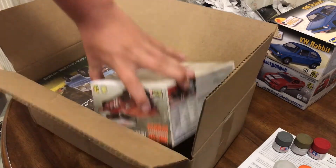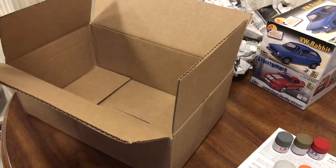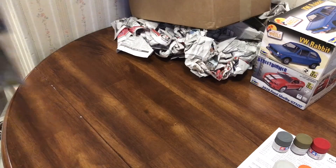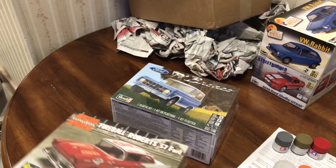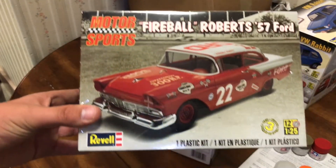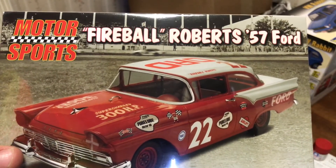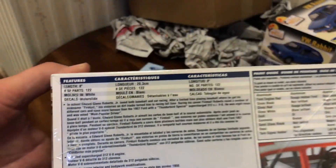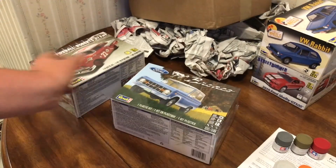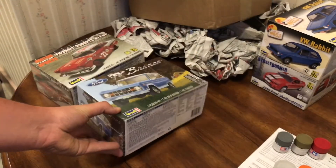That's it for the small stuff, and then to make the order a little bigger and make it worth the $9.00 I paid for shipping, I got two kits. Both Revell — it's my favorite brand. Got the Fireball Sport, or Fireball Roberts '57 Ford, and of course the Ford Bronco that everyone's been talking about.